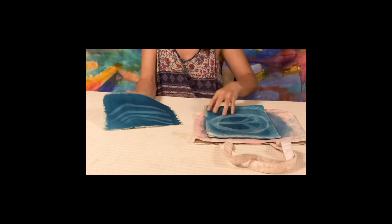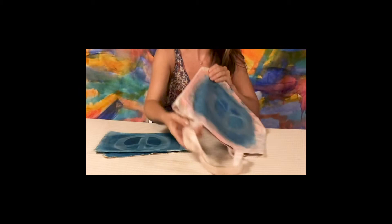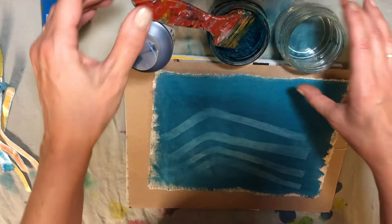I used some magazine cutouts to create my silhouettes. This one I created on a bag, and then here I put one on a tote as well. I'm going to show you how to do that.